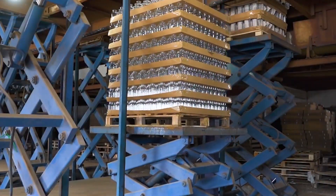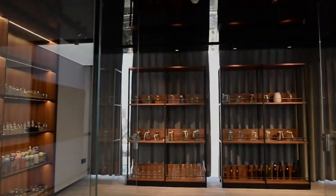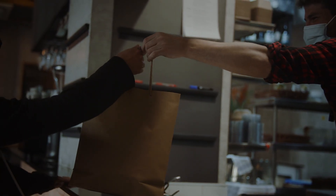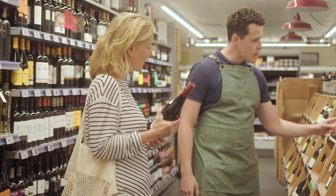Once packaging is completed, the bottles are ready to be shipped to various markets, where they will be distributed to retailers and eventually reach consumers, bringing the product's journey full circle.